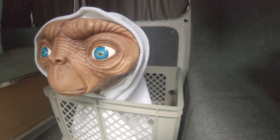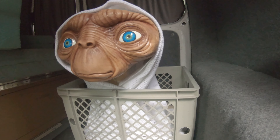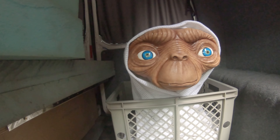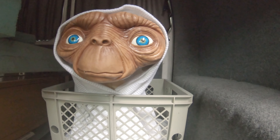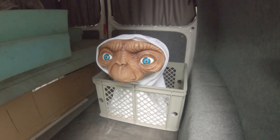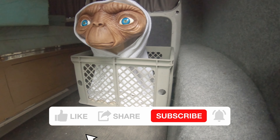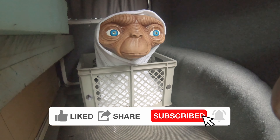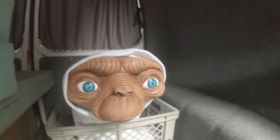I know this isn't a Volkswagen video like I'm meant to be doing, but in the picture the ET is actually in a Volkswagen Caddy. And for making this for my friend, I am actually having some work done to my T4, which you'll see in my next video. Thanks for watching — please subscribe, like the video, share it with everybody, and hit that bell. Thanks very much everyone.